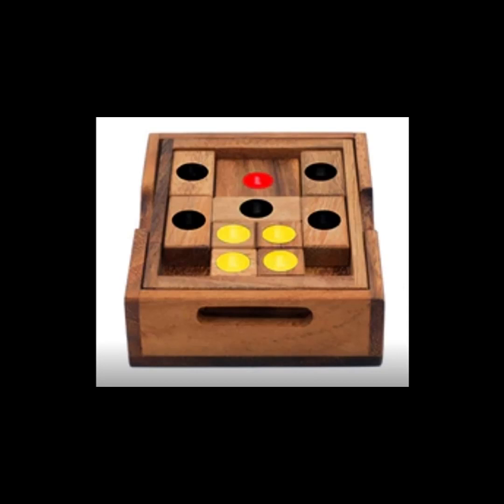It's like Rush Hour, the game, where we get the red car out of the way by moving all the other cars. So we move these pieces — we're trying to get the sun, the piece with the red sun, to set, to go through the slot by moving all the other pieces out of the way.